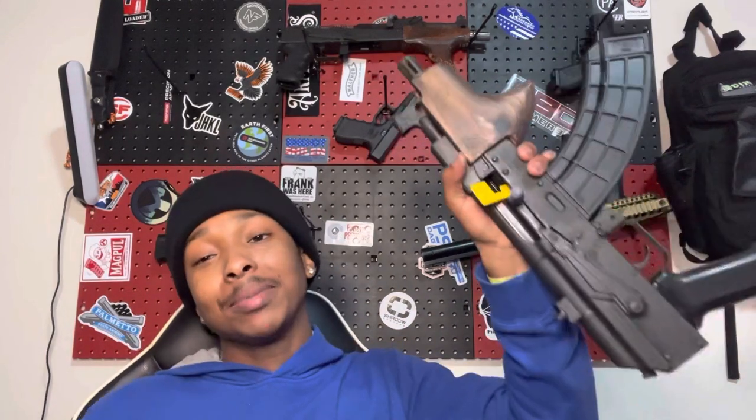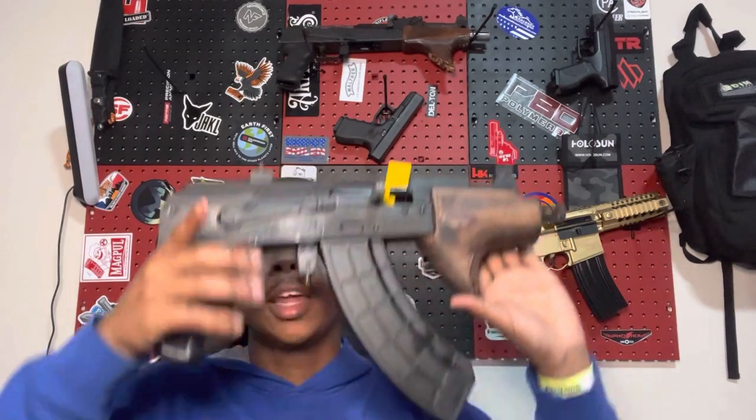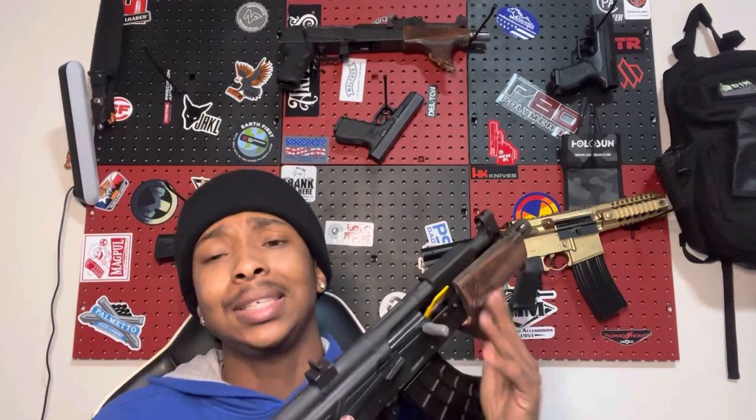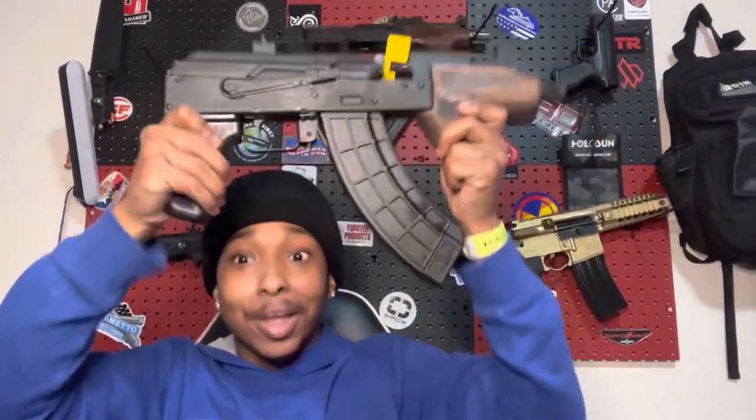That is it y'all — this is my Micro Draco. Thank y'all for even clicking on the video, appreciate y'all boys watching. Please, please, please like, comment, subscribe — I really appreciate it. Young channel trying to grow. Drop in the comments what y'all want to see me do to it, any guns y'all want to see me review, anything like that — just let me know. Send your boy a comment. The crazy thing is, when I'm recording this video I ain't even started the YouTube channel yet, but when I do I'll post it. So like, subscribe to your boy — we got the Micro Draco.